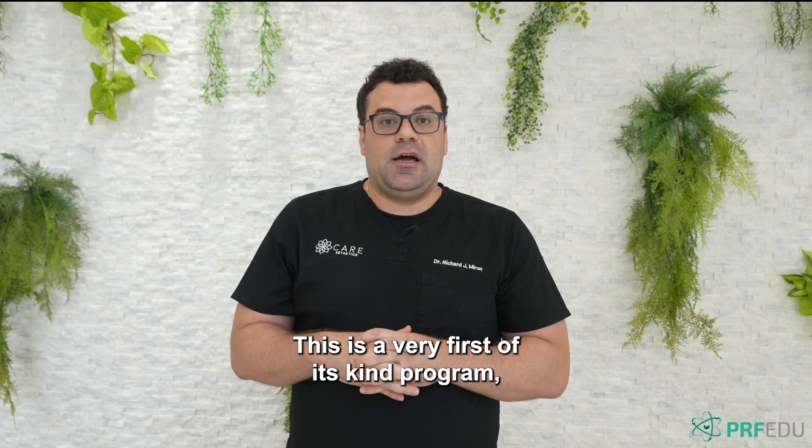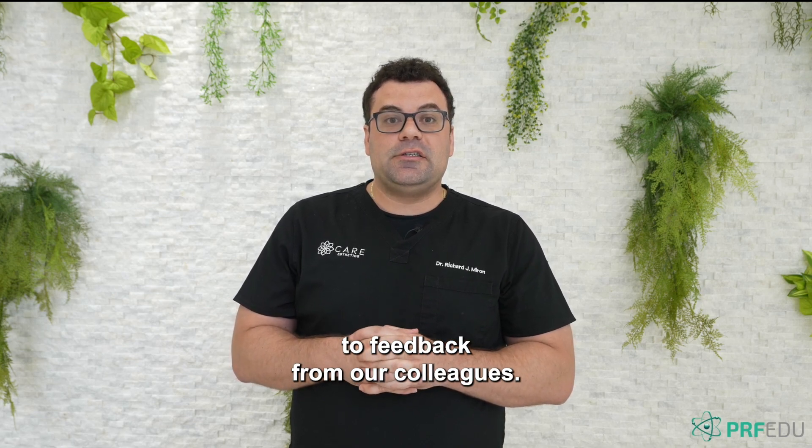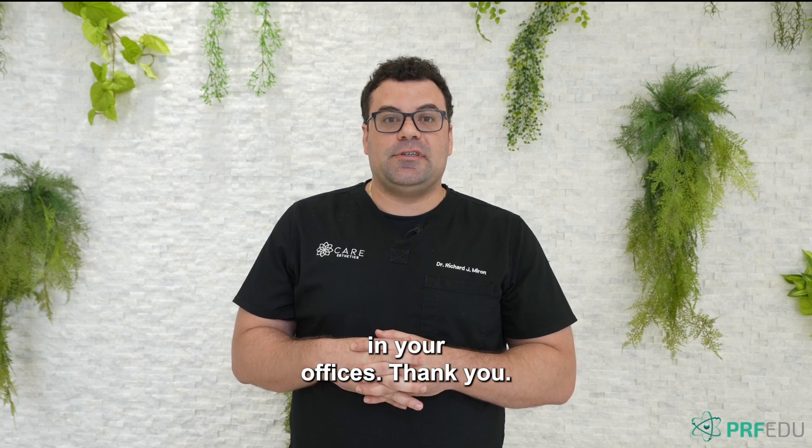This is a very first-of-its-kind program and we're very much looking forward to feedback from our colleagues. We look forward to you guys being able to implement all these new technologies in your offices. Thank you.